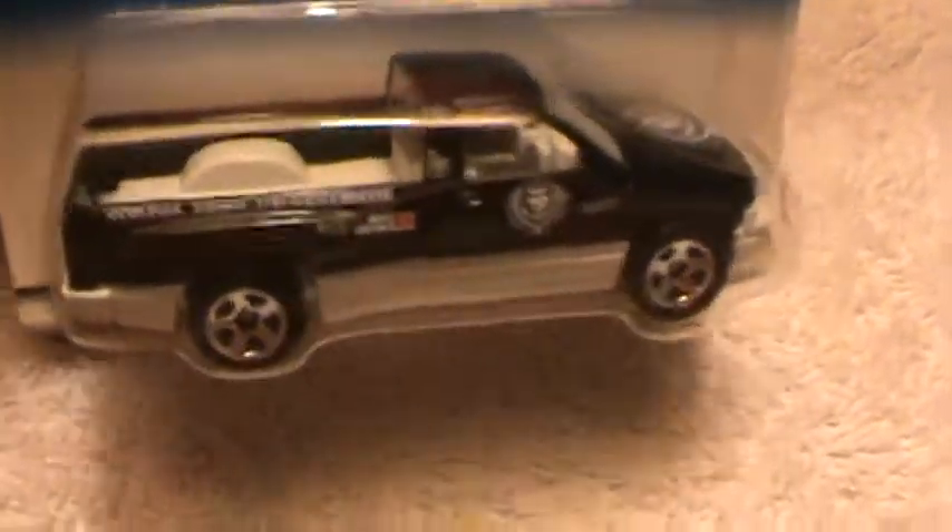I would say that's walnut wood. The owner told me, he says, yeah, I just put walnut wood under there so whenever I'm throwing my wood and everything else in there, my extras, my dirt and so and such, I don't scratch the bed.